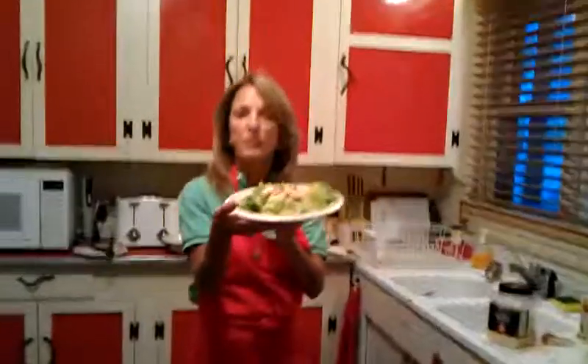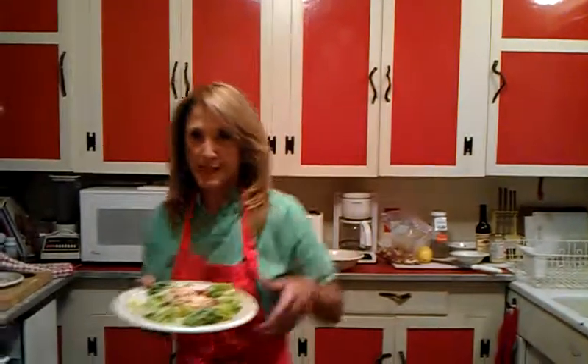Very simple Caesar salad — delicious, I promise you. You don't need a million-dollar kitchen or a million-dollar grill to make a million-dollar meal. Alright, see you later, thank you.